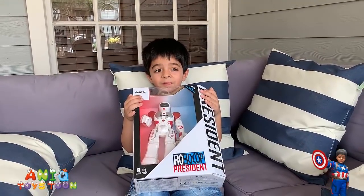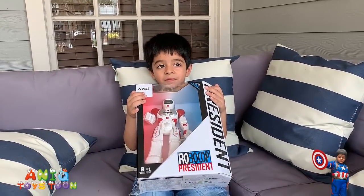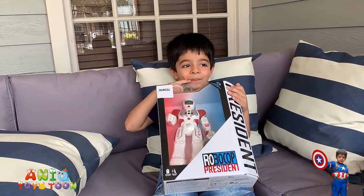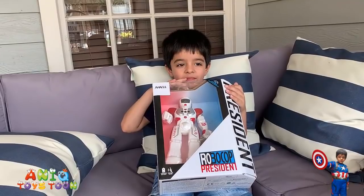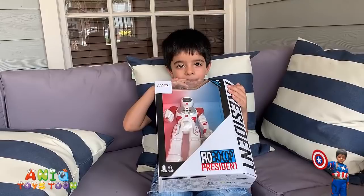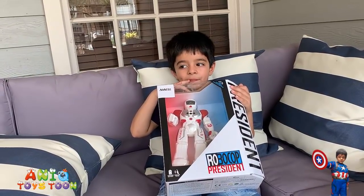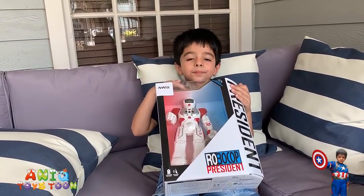All right guys, so we have recently bought this robot toy and it comes with a remote control. It's an interactive robot because you can use it either with the remote control, but you can also use it with the gestures — it has gesture sensors at the front. It also has illuminating LED eyes which change as it moves around.